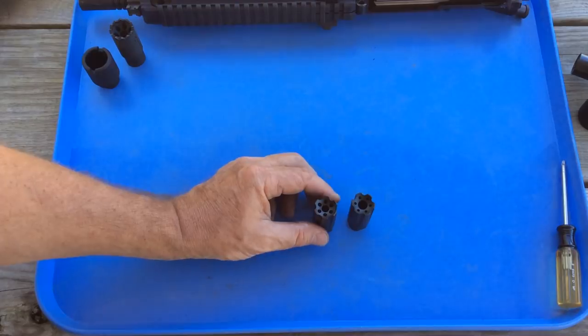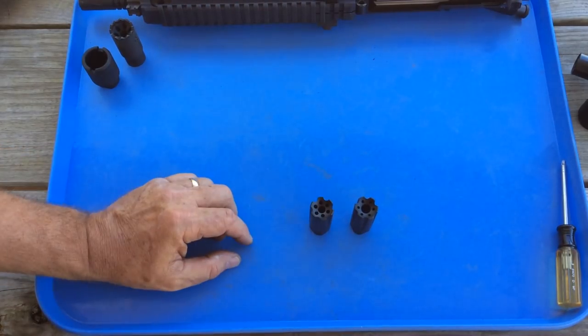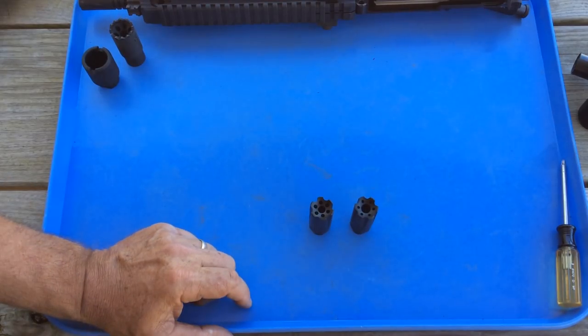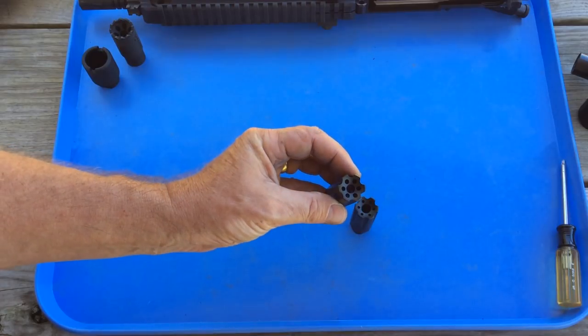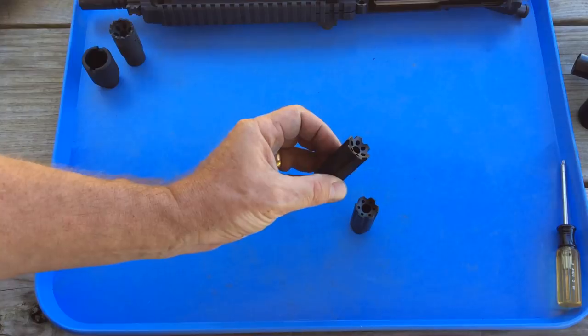Today I'd like to take a close look at these Fully Loaded linear compensators and compare them to other compensators I've collected over the years. These are the two Fully Loaded brand linear compensators I recently purchased. One is a .30 caliber and the other is a .22 caliber. They are made with steel, manufactured in the United States in Kentucky, and they have a nitride finish.